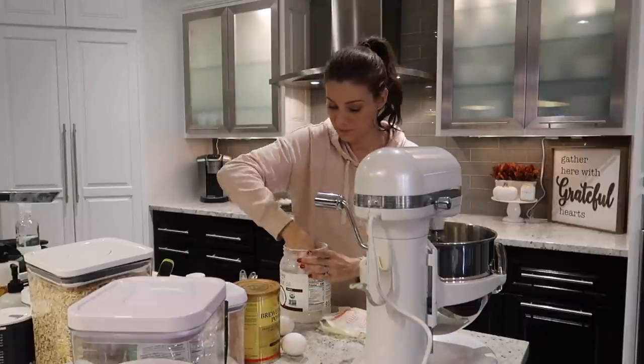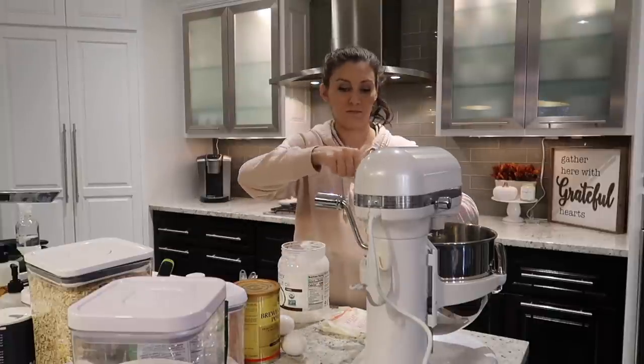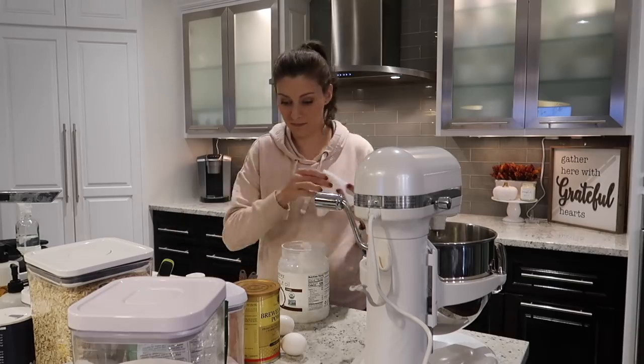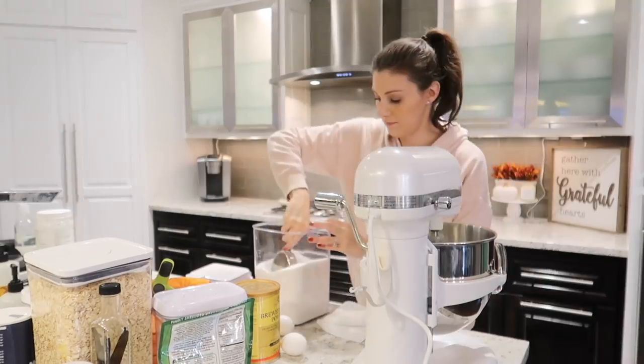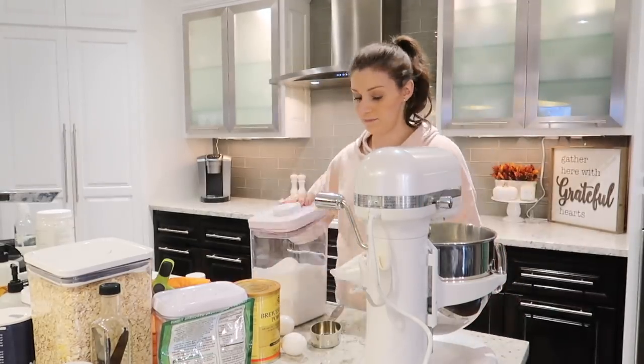I made these lactation cookies for my sister-in-law when she just had her twin boys a few months back. I tried them myself before I gave them to her and really liked them, and she said she was addicted to them and asked for the recipe to make another batch for herself. These cookies are delicious.